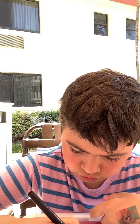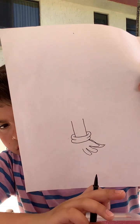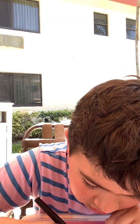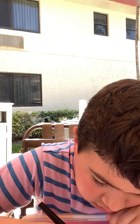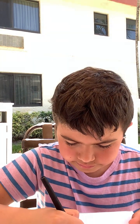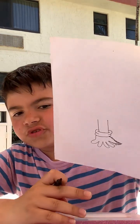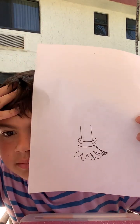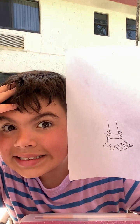Now let's draw the finger face into a finger space. Let's see. Let's draw the finger.